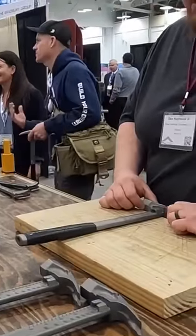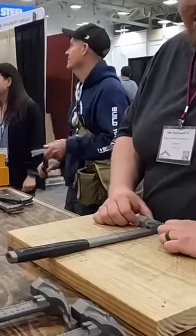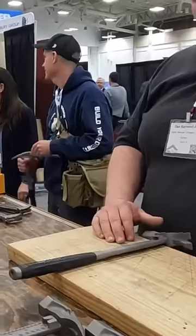Our hammer will drive a nail and pull a nail just as good as a Stiletto or Martinez or anybody else in the market. Nobody else can do this.